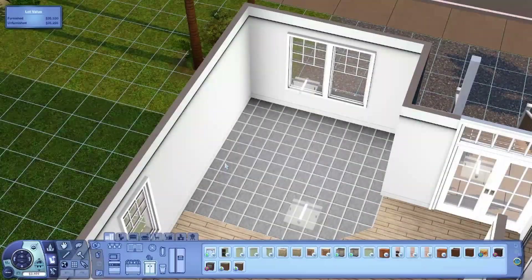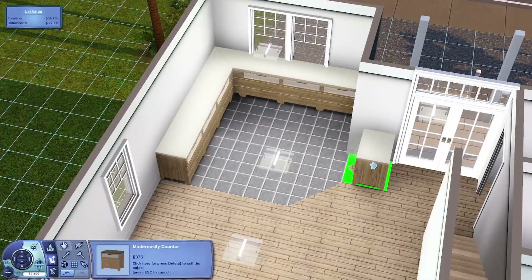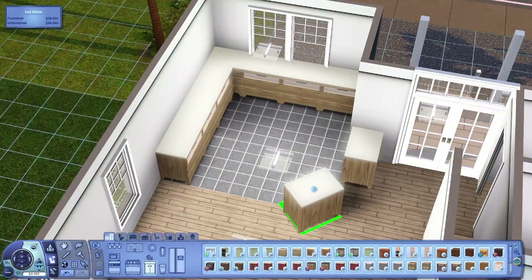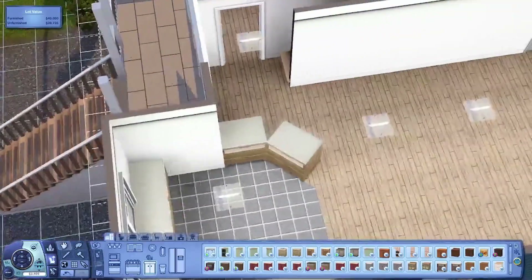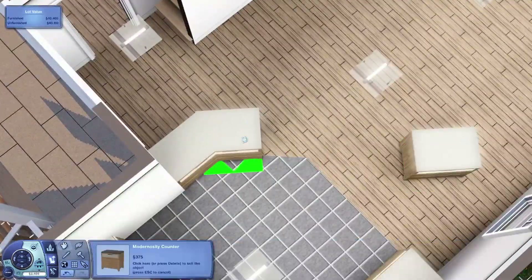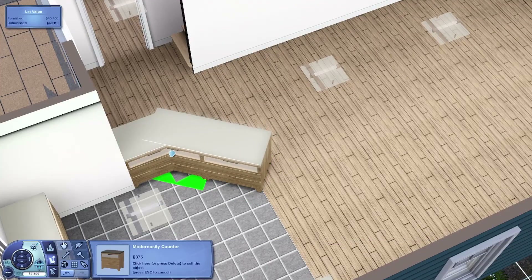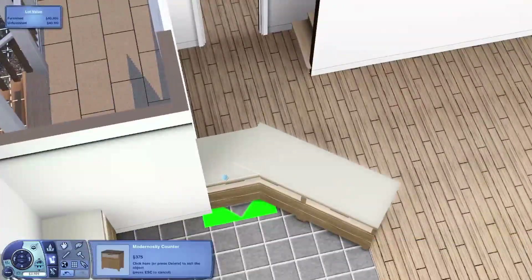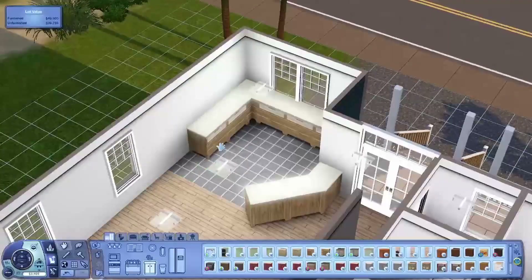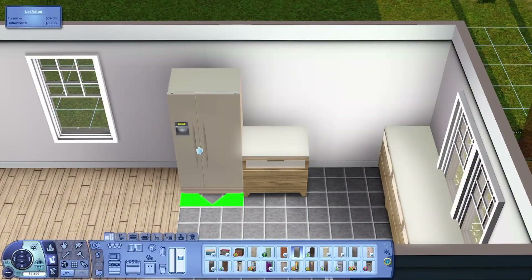Hello everyone, welcome to a brand new Sims 3 speed build. I recorded this voiceover and got like halfway through, and then my mom came in and said she got an email from the school that school won't be starting until 10 o'clock, but buses aren't going — meaning I can't get to school because my parents will be working, so I get a day off school tomorrow. I'm very happy, so I had to stop the voiceover and start again. But anyway, back to this — welcome to another Sims 3 speed build.